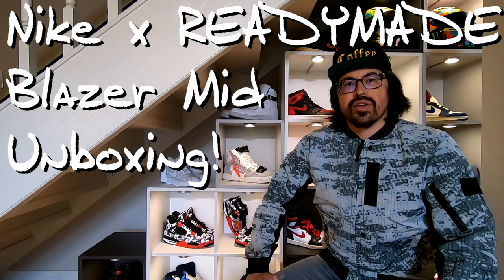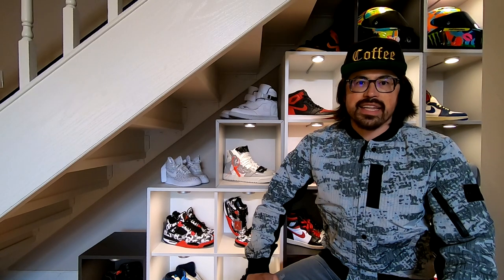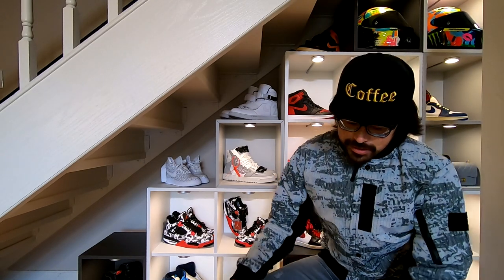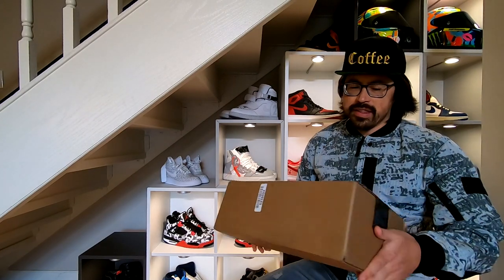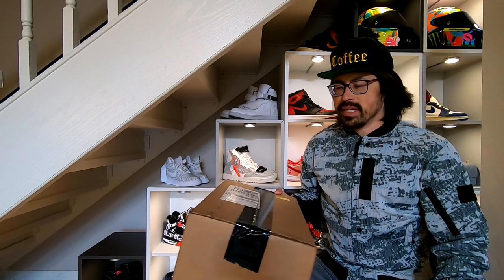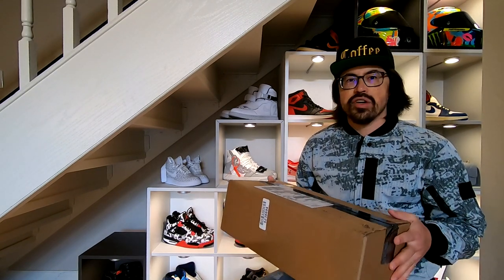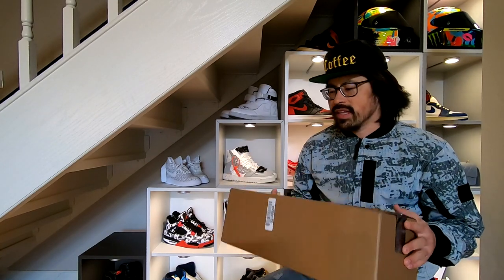What's up everyone? I'm here today with another unboxing video and I've got these packages coming in faster than I can open them and make videos about them. I've got this one that came from Sneakers — it's actually for my wife. She's been getting very lucky lately but I can't open this one without her, even though I really want to see what's in this.